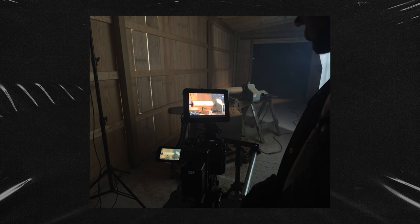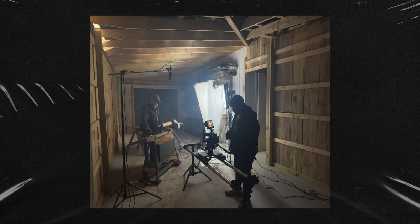We used the Dana Dolly and I had someone pulling focus. My friend Mikhail was kind of the AC on set. He helped me with lighting and was also able to pull focus while I manned and moved the camera. So it was kind of a two-man crew, but it worked super well.